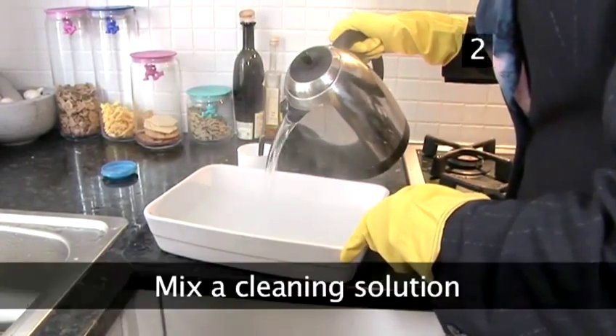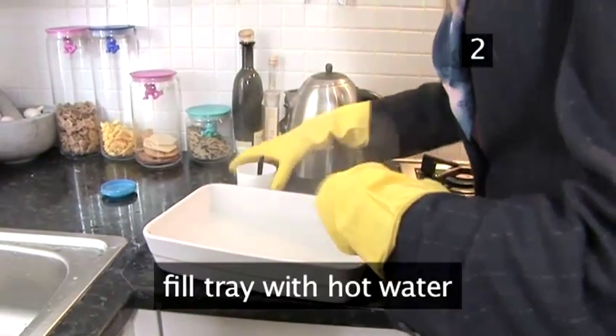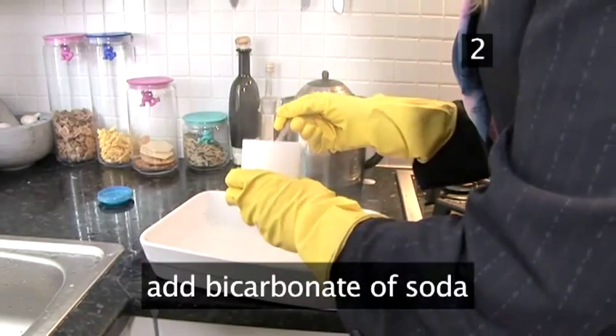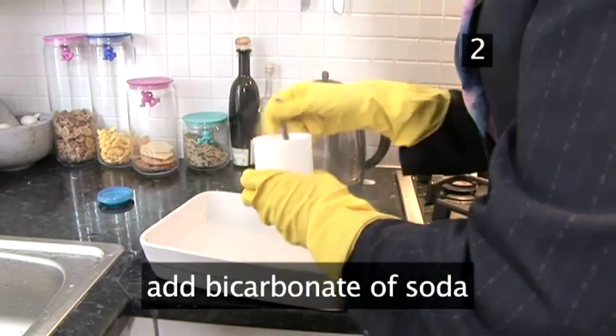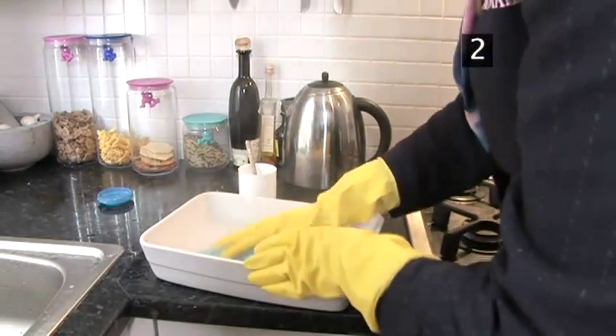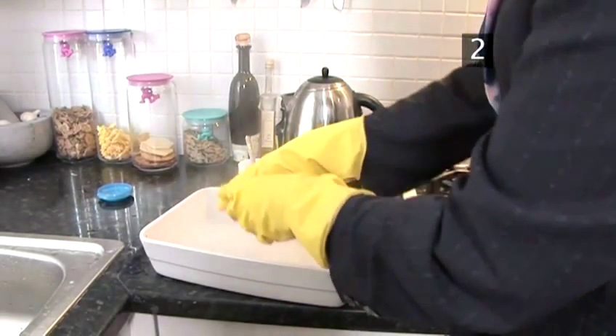Step 2: Mix a cleaning solution. Fill a bowl or tray with hot water. Sprinkle over two heaped teaspoons of bicarbonate of soda. This is a great cleaning agent — it's abrasive enough to lift stains without scratching surfaces, and it easily cuts through grease.